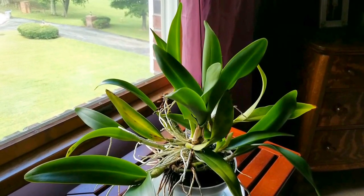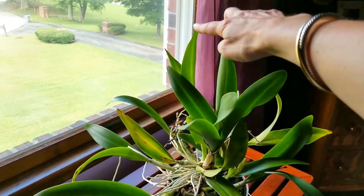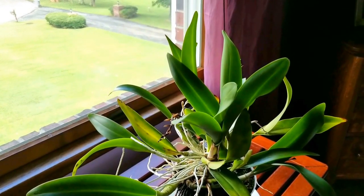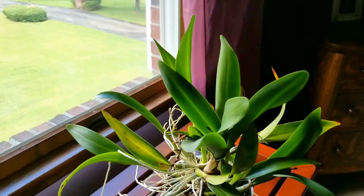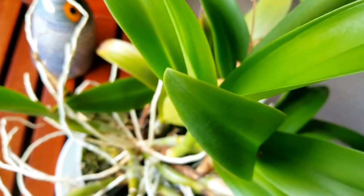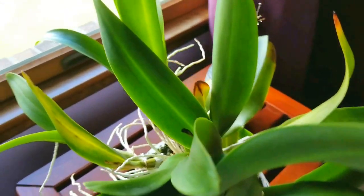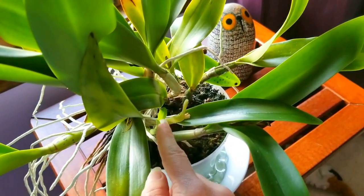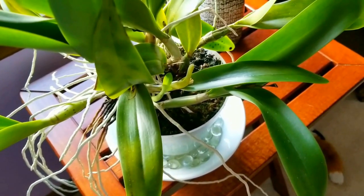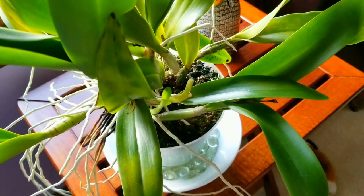I also wanted to show you my beautiful Catalea. This top growth here is the cane that just grew for this year, and as you know it's got three leaves. The new growth, which is right here — I think I see a third leaf in there. So what in the world is up with that? I don't know, but it's the continuing story of the mysterious Catalea.